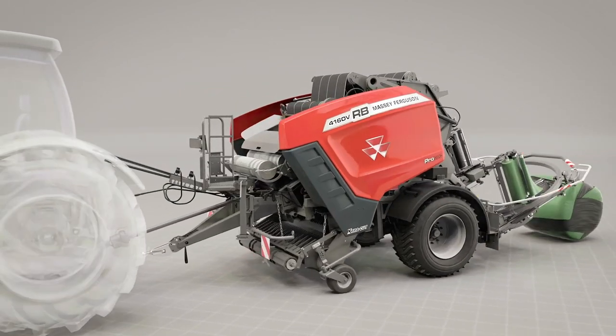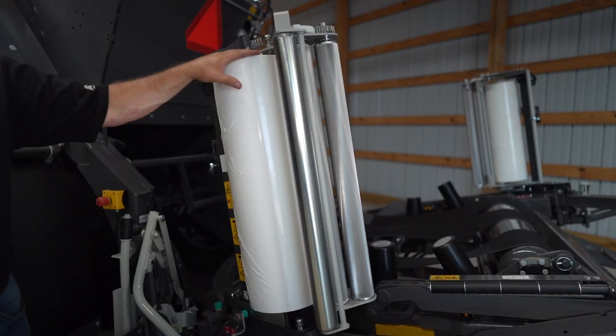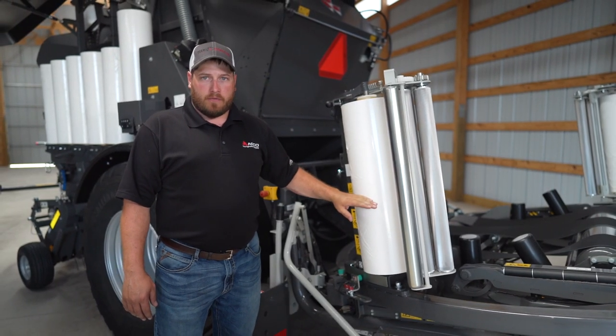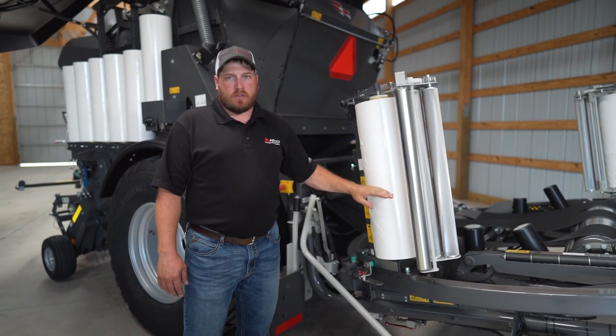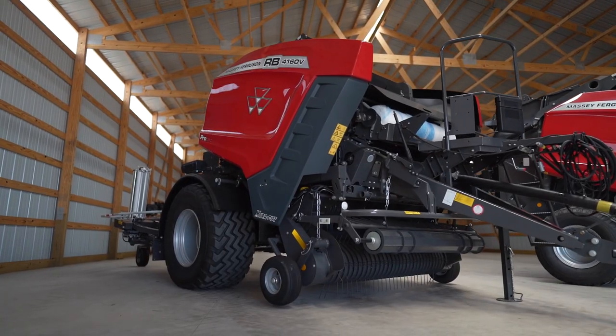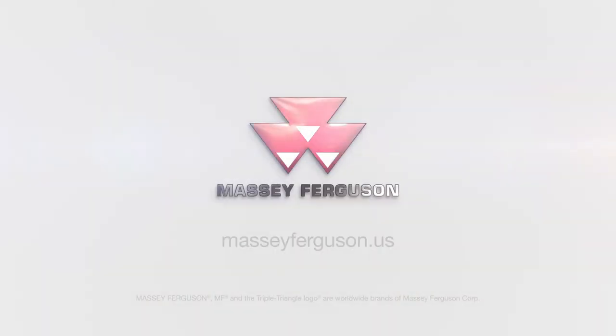When it comes to film, the RB4160 Pro-Tec has all your bases covered. From the standard 750mm film or the 500mm film, we can also do three different pre-stretches depending on what your film manufacturer recommends. For more information on the RB4160 Pro-Tec, please visit your local Massey Ferguson dealer or go to MasseyFerguson.us.